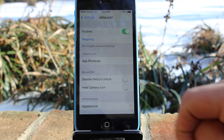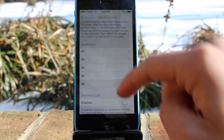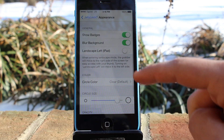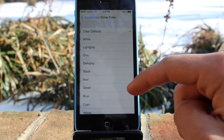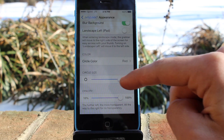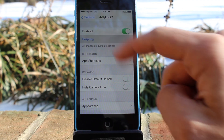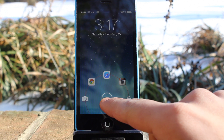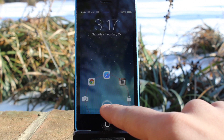We're going to go to Settings, go to Jelly Lock 7, and here we have our app shortcuts and appearance. What's cool about the app shortcuts is that you can change them, and it's not just your stock apps on your iPhone or iPad — it can be any application you download from the App Store. You can also change the appearance, such as the circle color or circle size. We'll change the color to red and put the circle size all the way up, then respring. Our changes appear right after the device resprings, and as you can see we have that red circle and our app shortcuts.